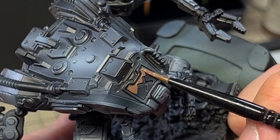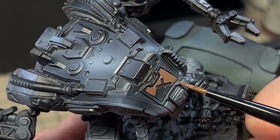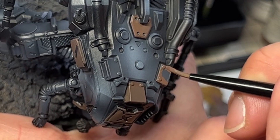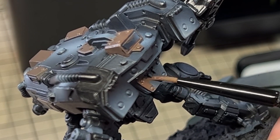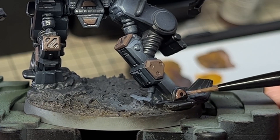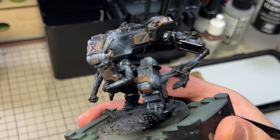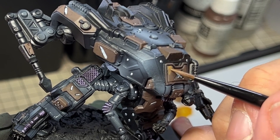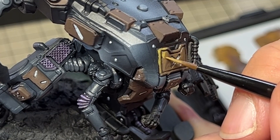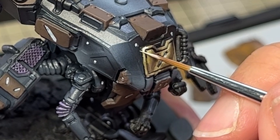Happy with the airbrush work, I then took Vallejo Model Colour leather brown — not Game Colour leather brown — and marked out the areas I wanted to paint in NMM gold. Happy with the balance, I then went about starting the NMM gold. My recipe for the gold is to go from leather brown, scrofulous brown — this time a Game Colour — and then finally up to ivory.